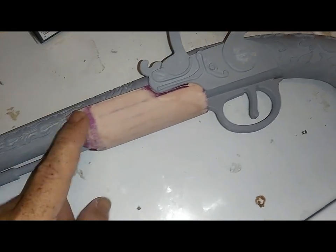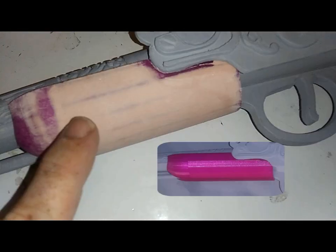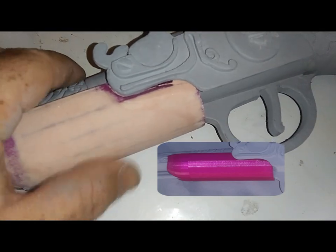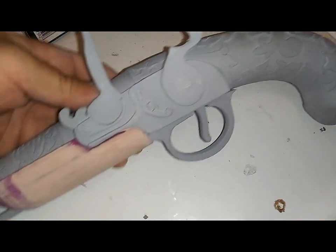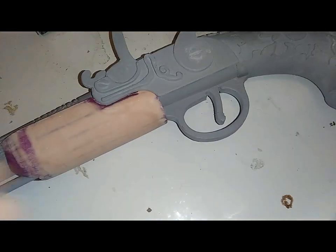You guys have seen a picture of it already. It's low resolution, but with the cylinder I had to put the Bondo on pretty heavy so I could get a nice good round curve to it, and sanded it all down. That looks beautiful now — it's a nice curve. It's going to go right along with that nice curve design. So let's get that glued on, and next time you guys see this, it'll be glued on and the whole thing will be gray.